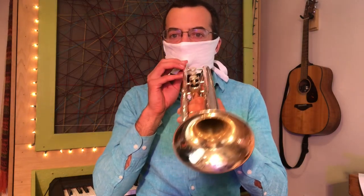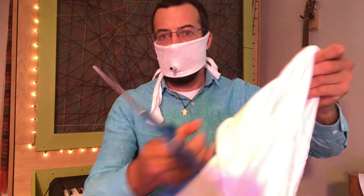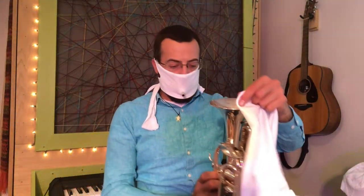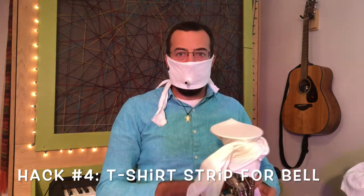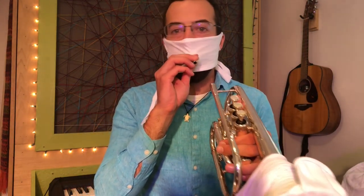Now let's talk about the other side — where the germs will come out. I think all I'll need is another strip of fabric about the same as the one on my face to go over the bell. I can do it like that and then just twist it around a little bit. Of course, if I was doing this for real, I would want to use a couple of different layers of fabric on both my face and the instrument.